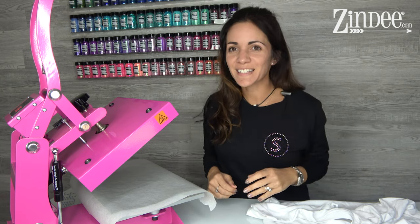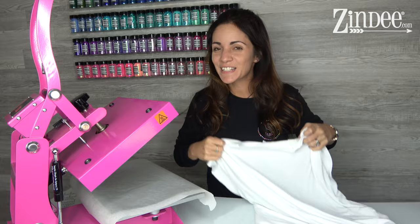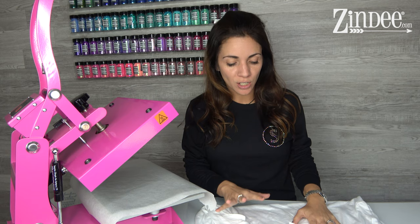Hey guys, we're gonna switch gears a bit and talk about sublimation transfers. I've been wanting to do a video on how to actually apply sublimation transfers to a shirt, so I figured this is as good a time as any. So, a few things to know about sublimation. Dye sublimation is basically just that — you're dyeing fabric with these sublimation transfers.